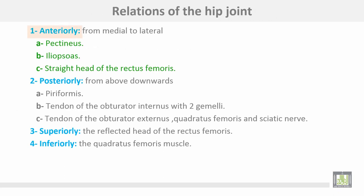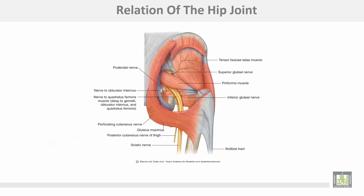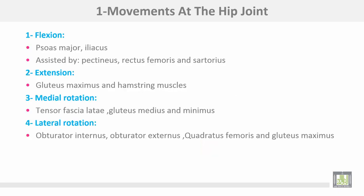Relations of the hip joint: anteriorly, from medial to lateral — pectineus muscle, iliopsoas, straight head of the rectus femoris, and quadratus femoris muscle. Posteriorly, there is the piriformis muscle, quadratus femoris, and the sciatic nerve.